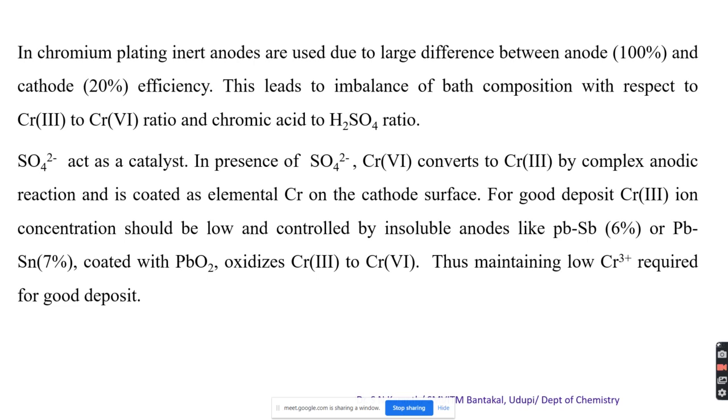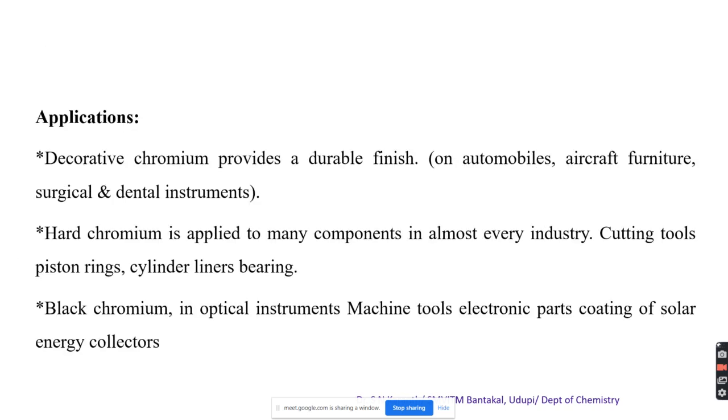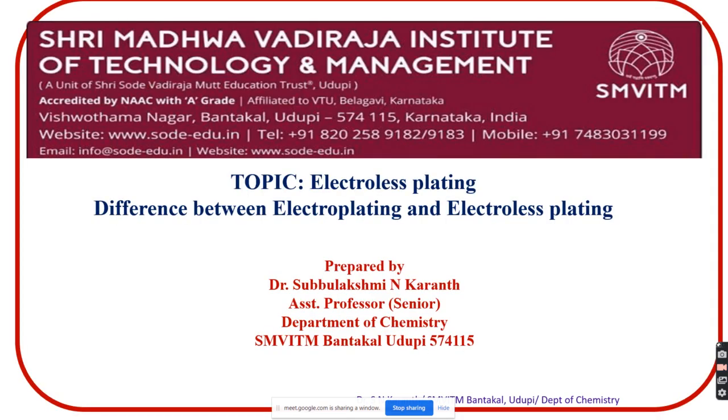The main applications of chromium plating: decorative chromium provides a durable finish to articles and is applied on automobiles, aircraft, furniture, and surgical and dental instruments. Hard chromium is applied to many components in almost every industry - cutting tools, piston rings, cylinder liners, etc. Black chromium is exceptional and is mainly used in optical instruments, machine tools, electronic parts, and coating of solar energy collectors.